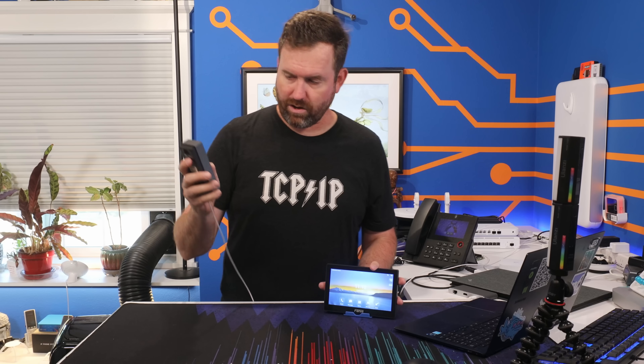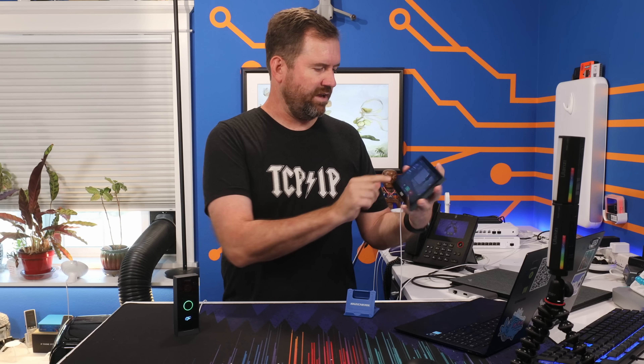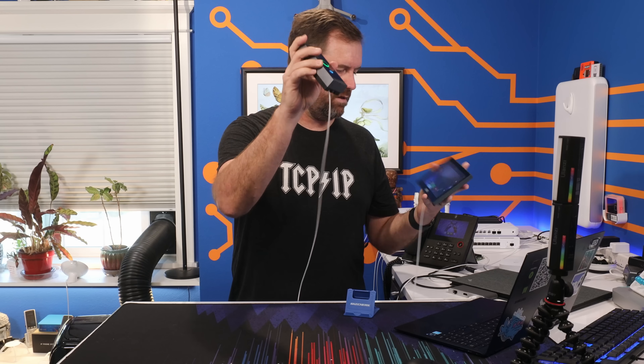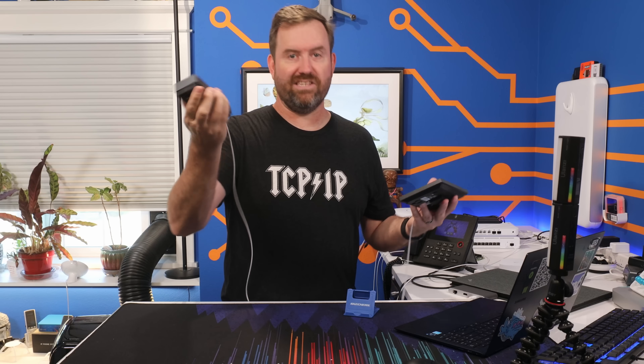Let me show you that — I'll make another call in. Here I am calling in, I'm at the front door. You answer that call and you can just hit 'door' right there — you don't even have to enter the call. And then you hear that it triggered that relay.